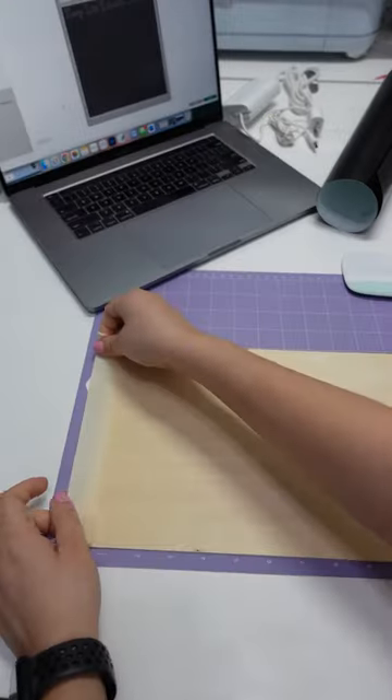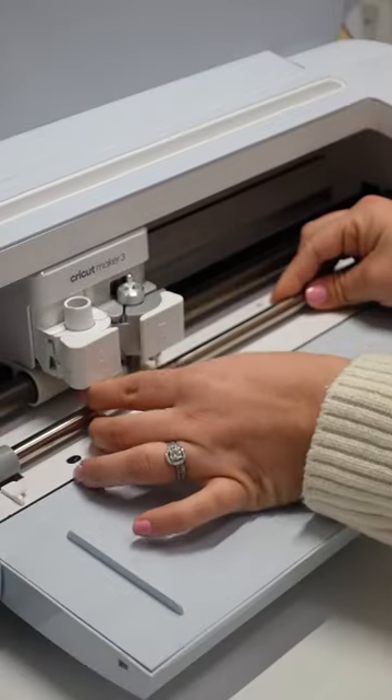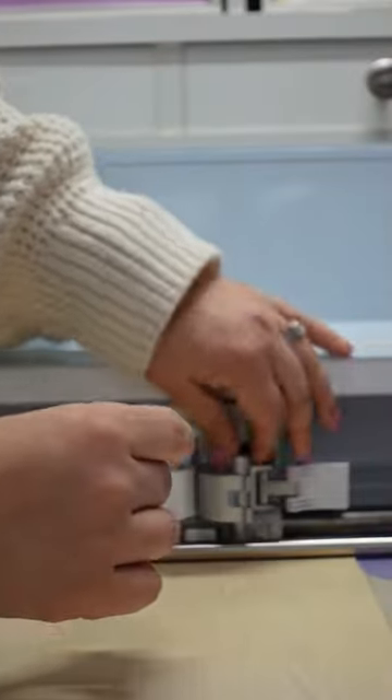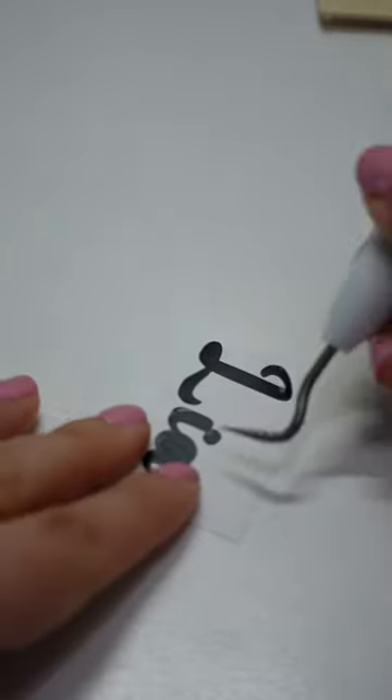First, you're going to prep your strong grit mat while your vinyl cuts. We're working with basswood, so you're going to tape the edges with scotch tape to prevent it from moving. Once your vinyl is done, you're going to move your star wheels all the way to the right. Make sure your knife blade is in and let it get to work. The process should take about 15 minutes.